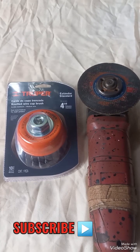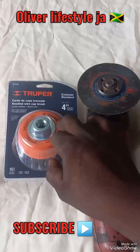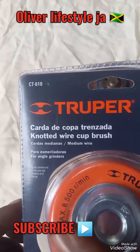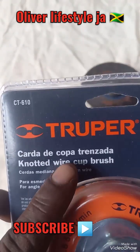Greetings again to all my viewers and subscribers, remember to subscribe to the channel. As you can see on the table, this is a knotted wire cup brush. You can see it labeled in a different language up above there, so these are the English language ones.